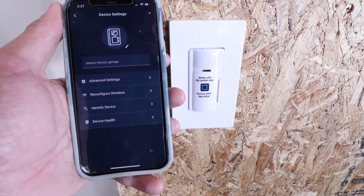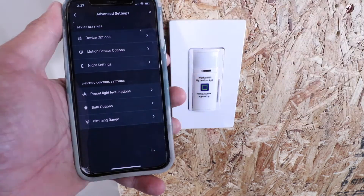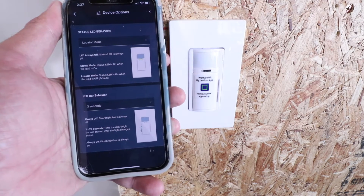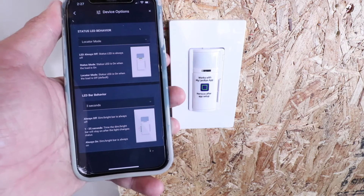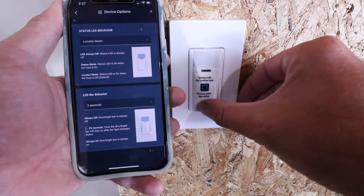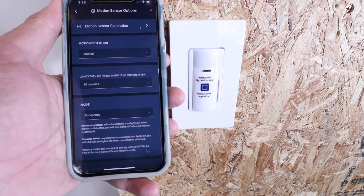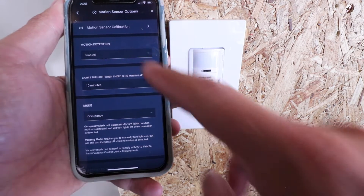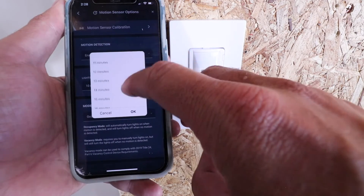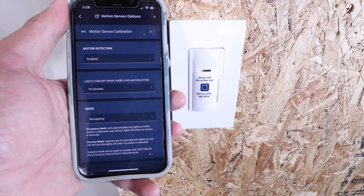For more device settings, click at the bottom to see all available options. You can change the name, or go into Advanced Settings to access motion sensor options, device options, night settings, and preset light level options. Under Device Options, there's a locator mode that lights up at night — you can toggle it on or off — and LED bar behavior settings for how long it stays on after pressing the switch. Under Motion Sensor Options, you can enable or disable the sensor and set the auto-off timeout from one minute up to 30 minutes or an hour. I'll leave mine at 10 minutes.